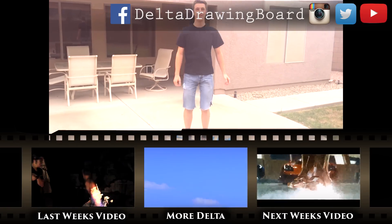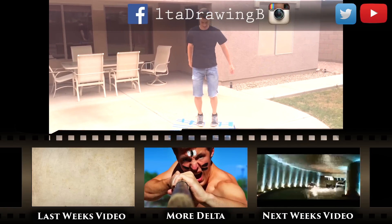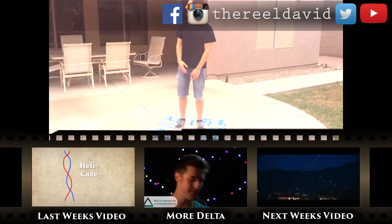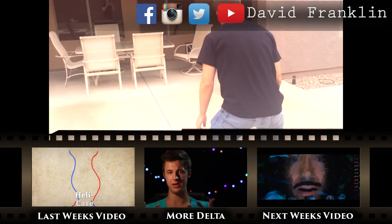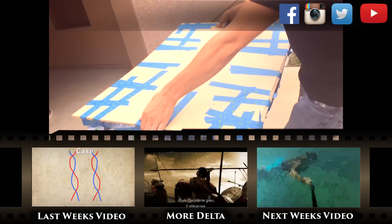I can actually kind of go up and down on it like a trampoline. So yeah, now I'm going to try it off the roof. I'm going to legit try it off the roof. It's not going to work, I can tell you now.